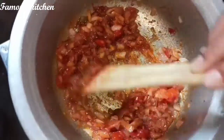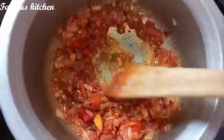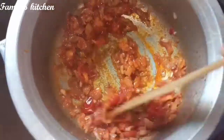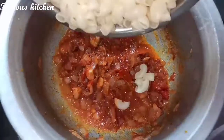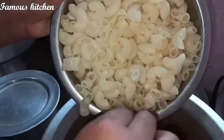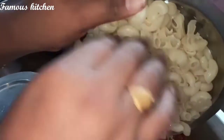Put it in a little bit more. Put the pot in a nice color. Put the pan in a small pot. I will mix it.